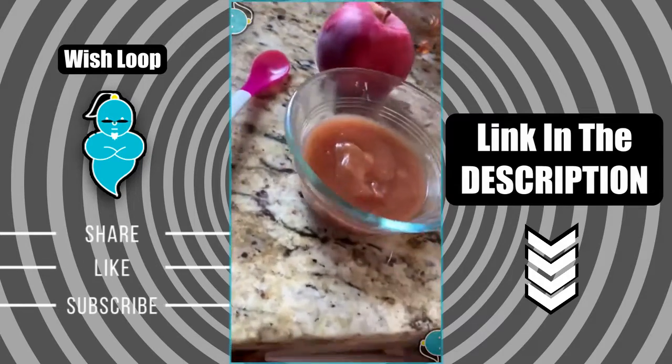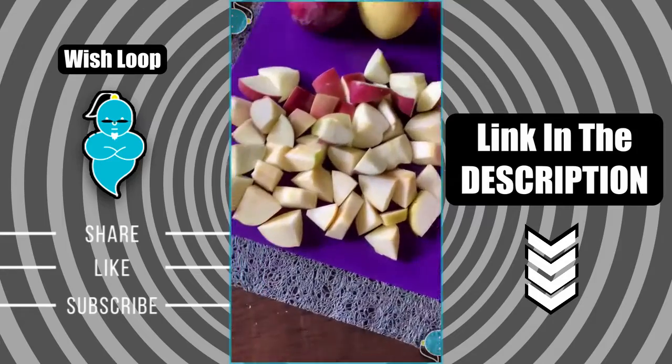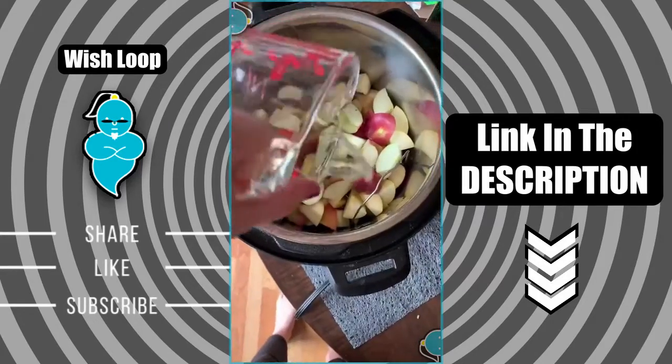How to make homemade applesauce in the Instant Pot. First I chopped up eight apples into large chunks, then throw them in the Instant Pot and add a half a cup of water.